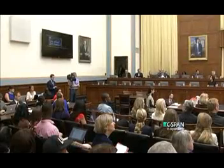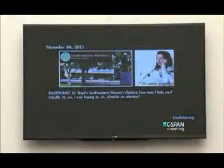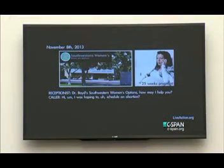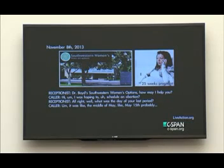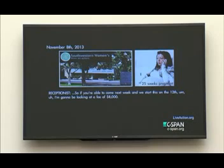Dr. Boyd, Southwestern Women's Options, how may I help you? Hi, I was hoping to schedule an abortion. All right. What was the date of your last period? It was like the middle of May, like May 15th probably. All right, so it looks like we can do this for you, but it is going to be a week-long procedure. So if you're able to come next week and we start this on the 12th, I'm going to be looking at a fee of $8,000.